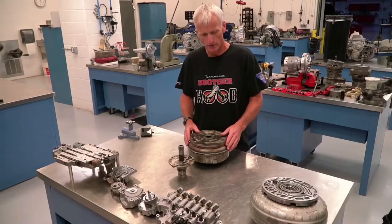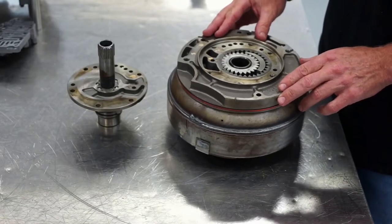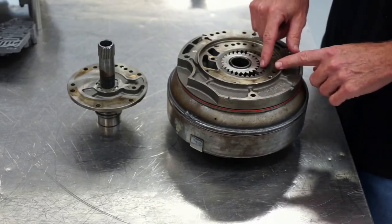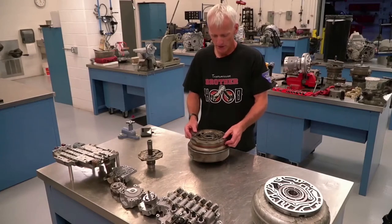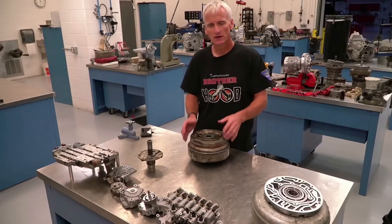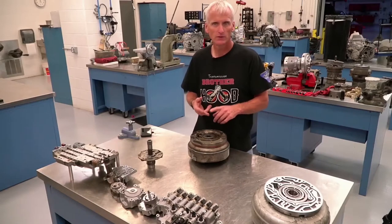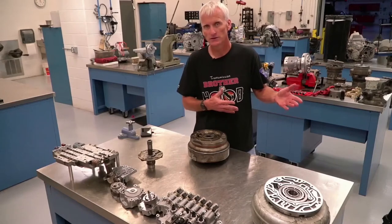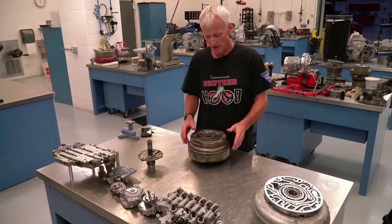Let's look at how an oil pump works. This is called a gear-and-crescent type pump — basically because we have a couple of gears and a crescent. You can think of the pump in a transmission like the pump in your heart: it supplies all the transmission fluid pressure needed to apply the clutches and bands, fill the torque converter with fluid, keep lubrication fluid moving through it, and keep cooling fluid going to the coolers to keep transmission temps down.